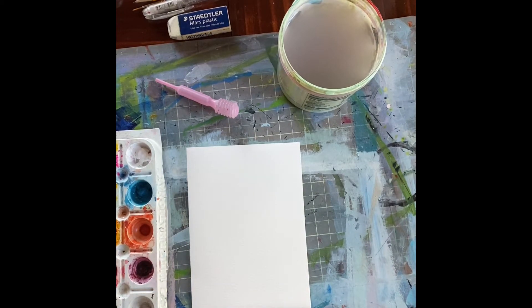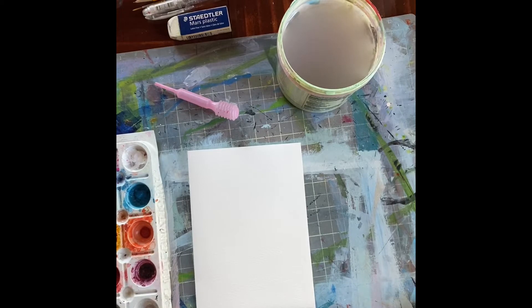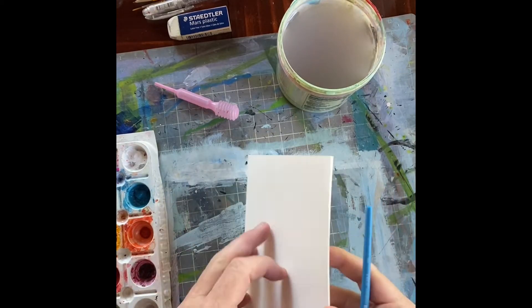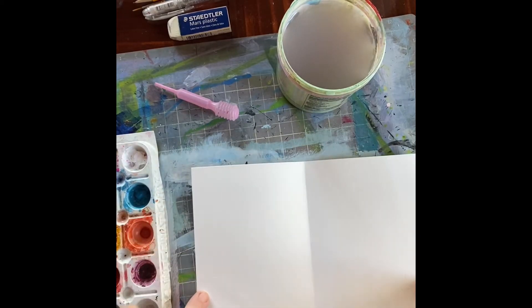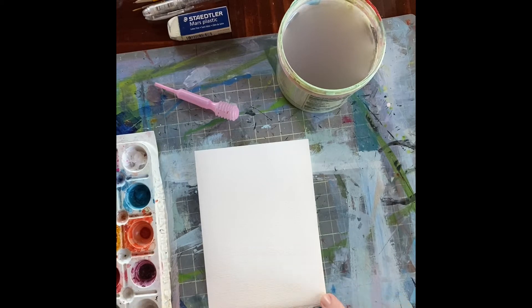Hello, it's Annie again and today I'm going to show you how to do that layered flower I was talking about yesterday. I'm using an already folded card — if your original piece of paper is nine inches by six inches and you fold it so it's four and a half inches wide, it fits perfectly in a six-bar envelope. I get them by the box.